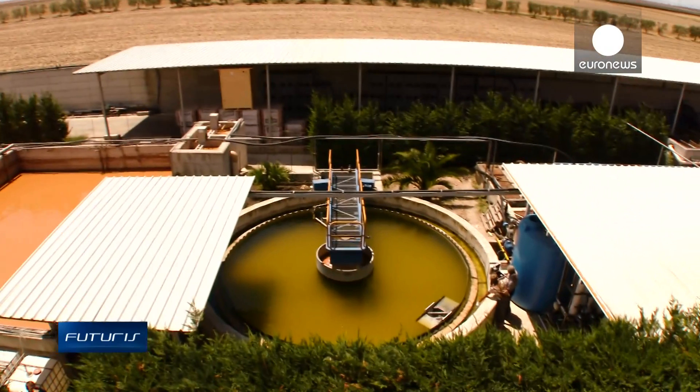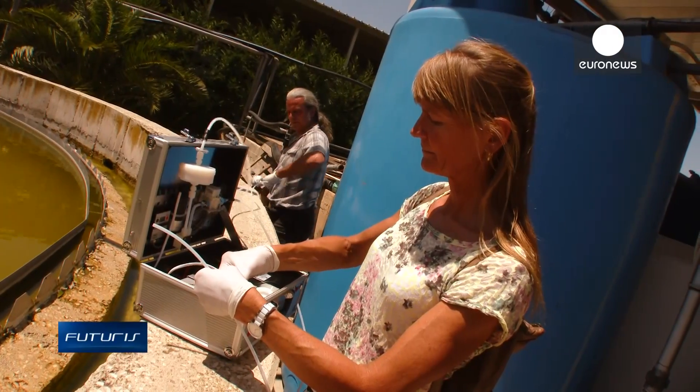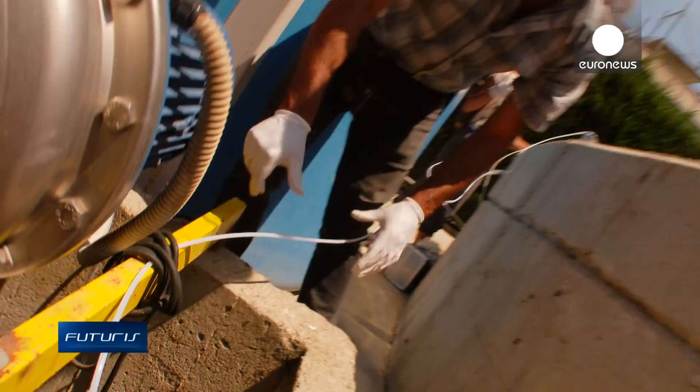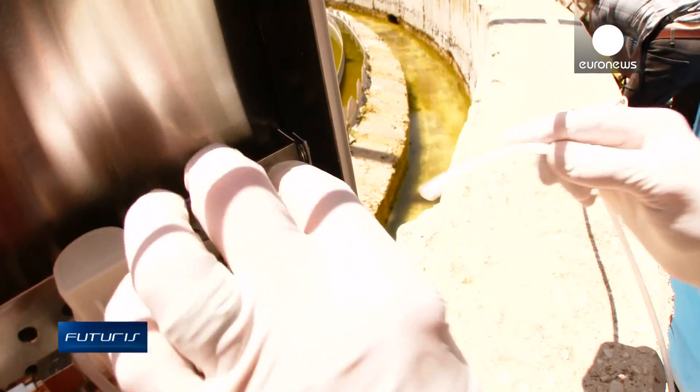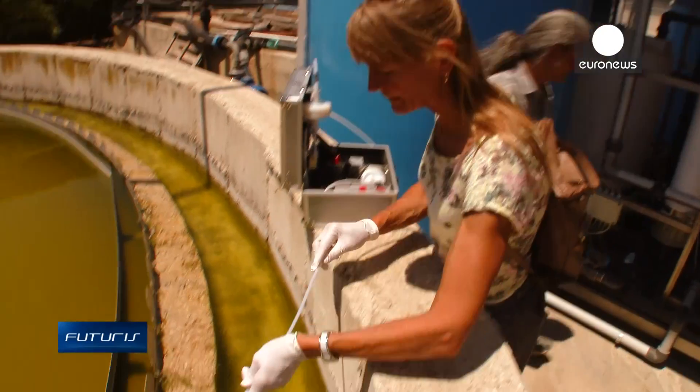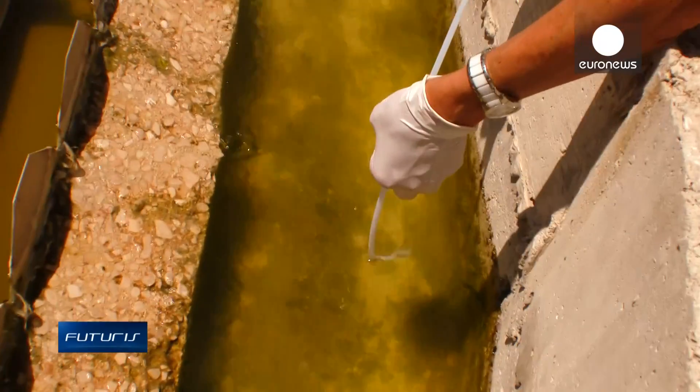Scientists working on the European Commission's Joint Research Centre have come up with a kit that simplifies the inspection. Instead of sending recycled water to the lab, they pump it through a filter using a specially designed portable box. The chemicals are trapped and preserved for lab analysis.